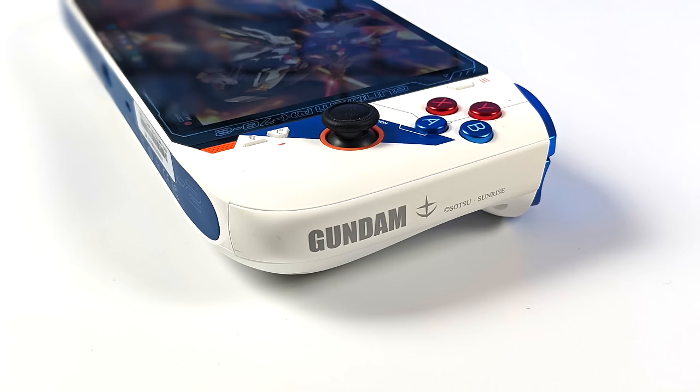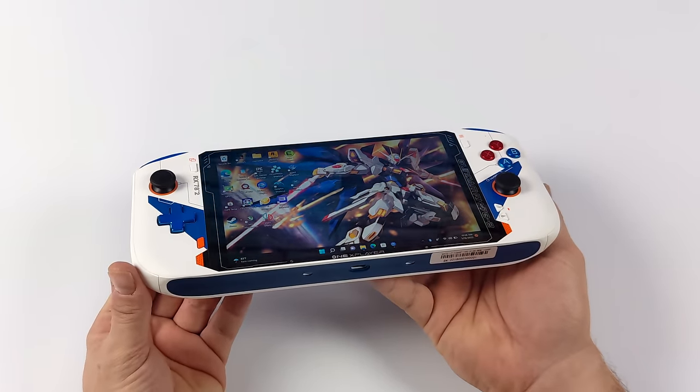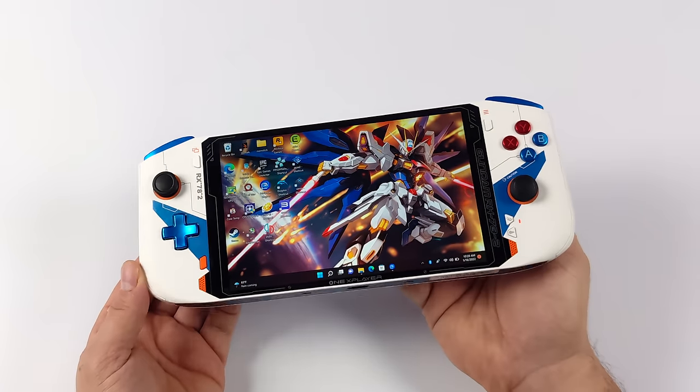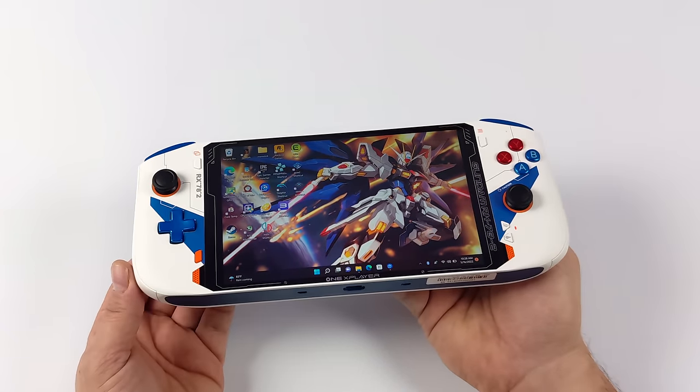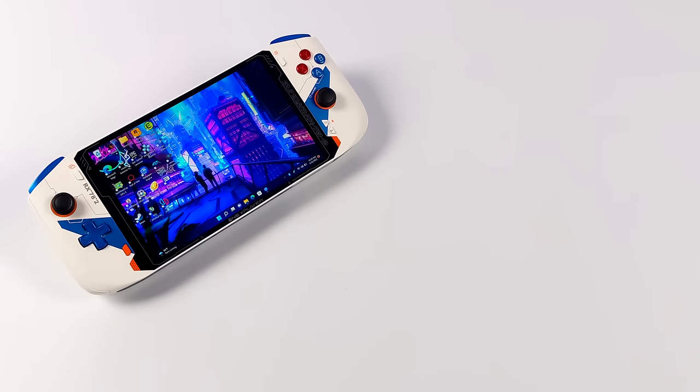We're going to test out some PSP, PS2, some original Xbox, some Switch, some Wii, some PS3, and some Xbox 360. I'm a huge fan of Alder Lake when it comes to emulation and this is no different — we've got 12 cores and 16 threads, and this thing performs absolutely amazingly. If you're interested in checking out my original video on PC gaming performance, that link is in the description.